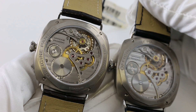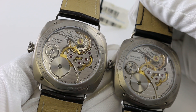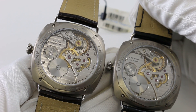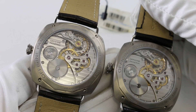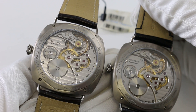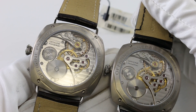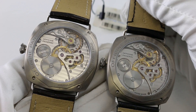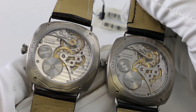These two watches were the first watches released by Panerai with Minerva movements since Richemont's acquisition of Minerva in about 2007. Released in 2008, they served as a milestone to symbolize that marriage coming together, and Panerai was fortunate to secure these movements in only 150 pieces to feature in their watches.